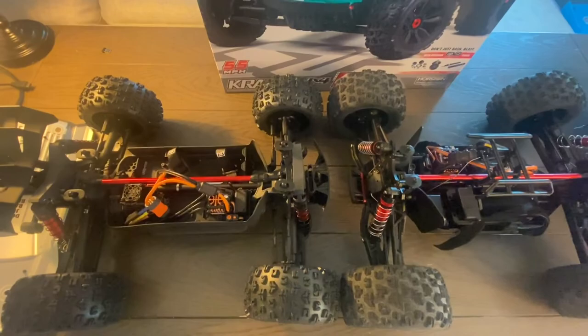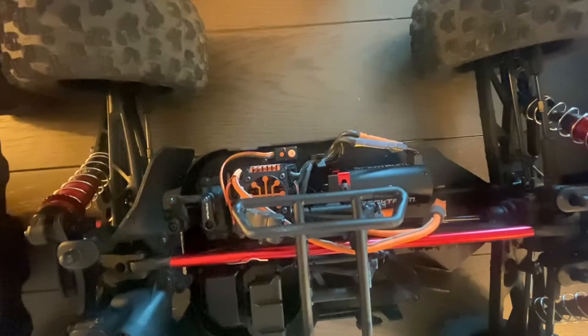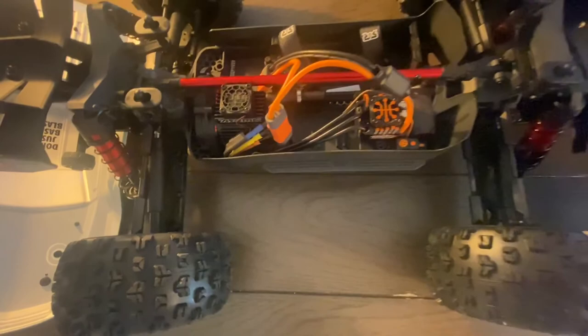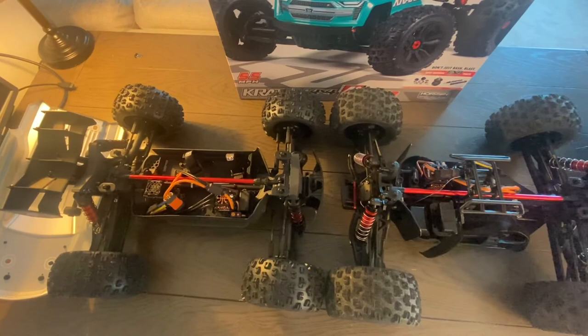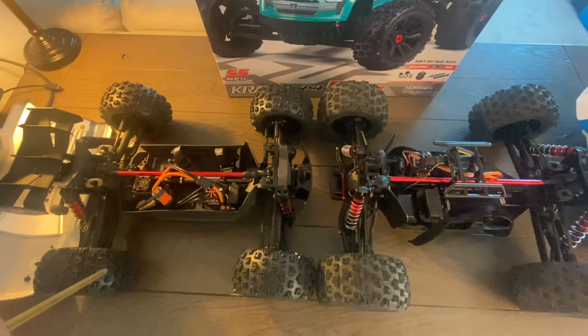You can see the electronics set up in that linear fashion on the 6S, and obviously the difference in how you change the pinion — with the center diff on the 6S versus the rear gearbox on the 4S. Just wanted to give a nice visual of how each Kraton — 1/8 scale versus 1/10 scale — looks from the inside, with some similarities and some differences.